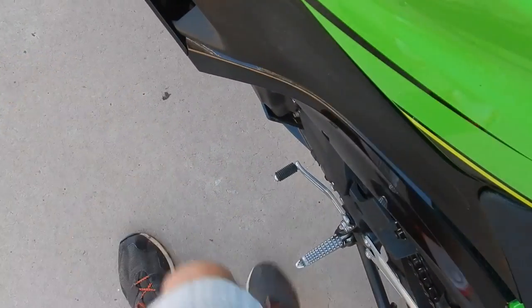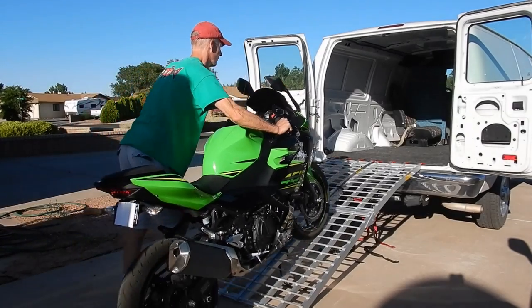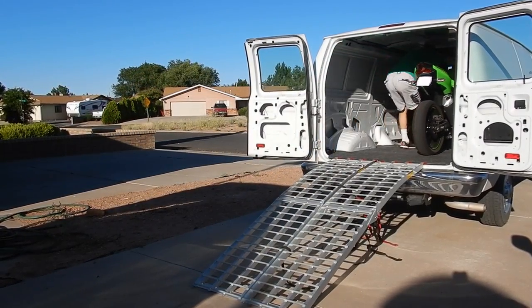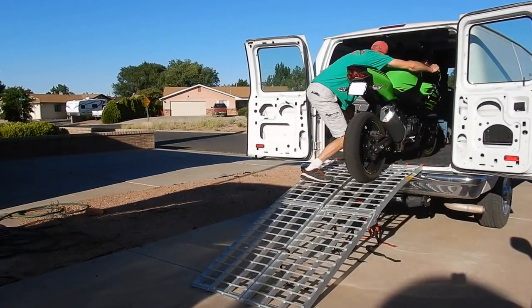Put the bike in first gear and power it up the ramp with smooth throttle control. This can take some practice. Have a friend help you load the bike until you get proficient at loading it by yourself. Duck as you enter the van — note that you can't ride a bike into a van or you'll probably decapitate yourself. Your technique is to walk up one ramp while powering the bike up the adjacent ramp.